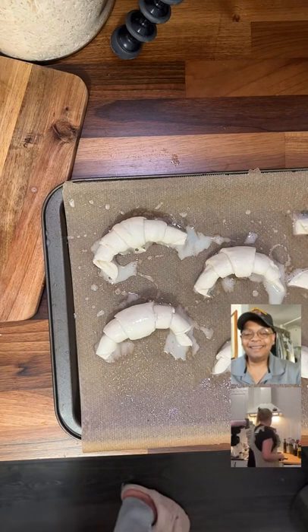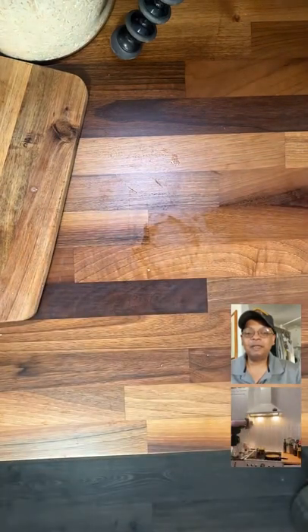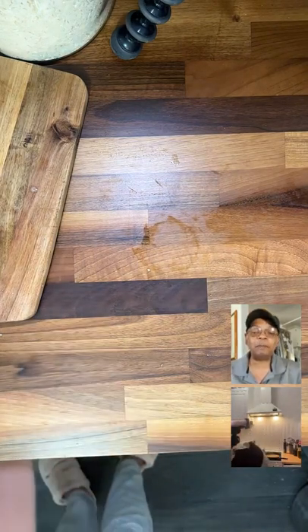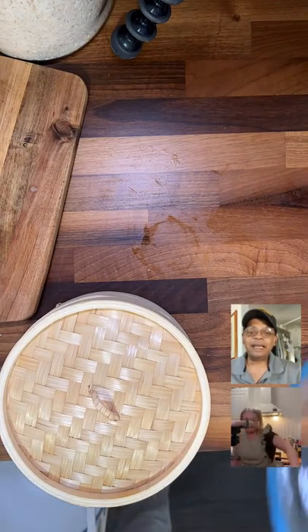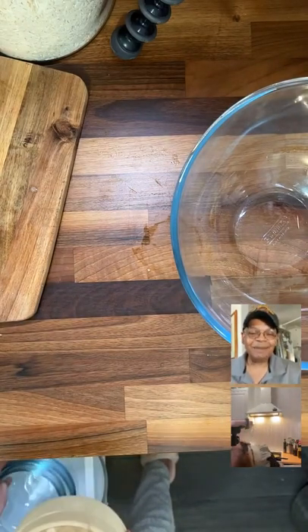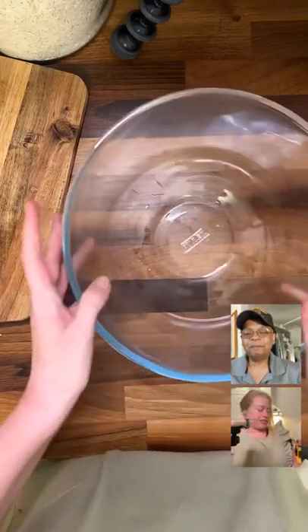I'm cooking the rice — I added a little more water because I don't have a lid and the water's escaping. I'm going to set the rolls to the side. You can add cheese or anything in between them as you roll them up. Is that a bamboo steamer? Yes — I make bao buns and dumplings, I've got everything in this kitchen.